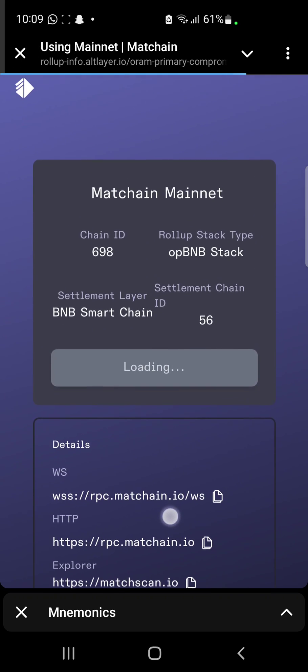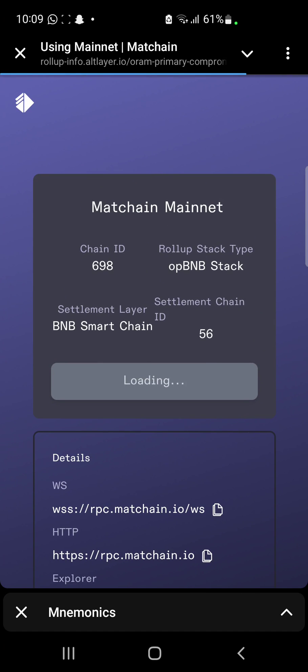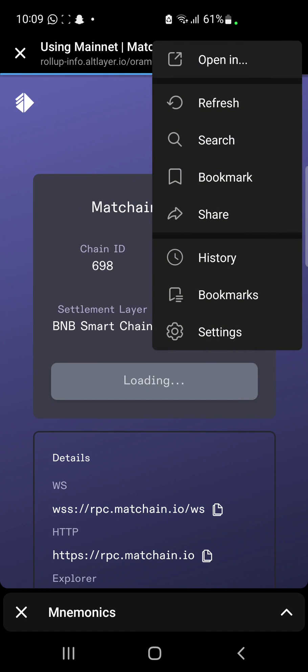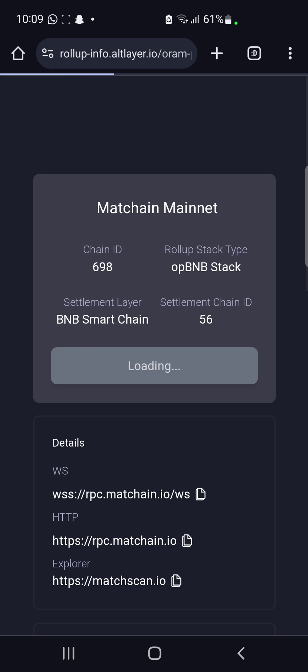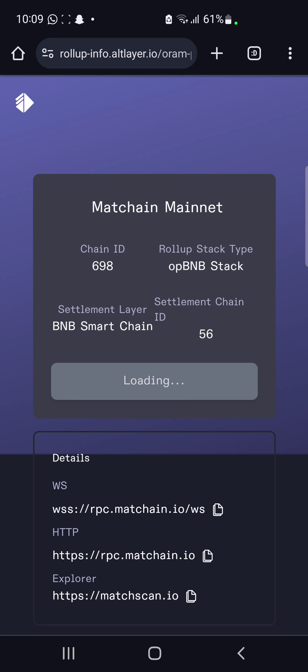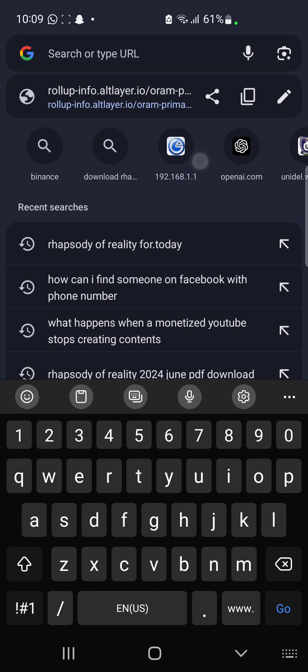We can't do the connection here directly — this is where our MetaMask will have to come in. What we need to do now is click on the three dotted lines here, then click on 'Open in' — this is going to take us to our browser. When it takes us to our browser, what we need to do is copy the link here, get the link copied.